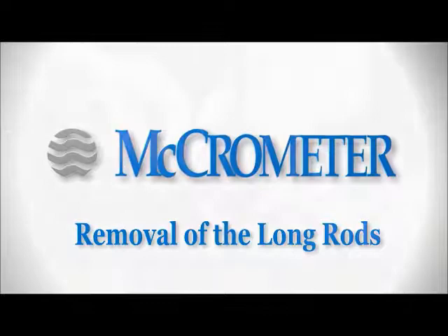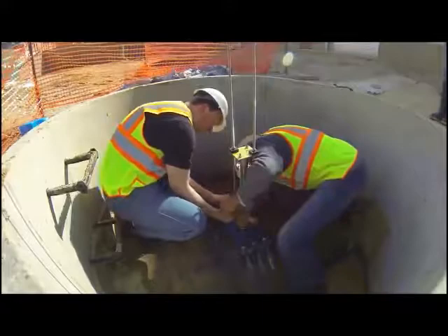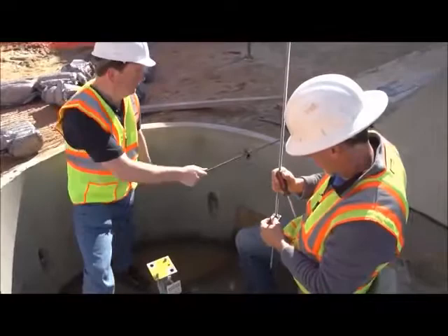The next step is to remove the cotter pins and loosen the captive nuts on the long rods. It is important that the rods be stored in a clean and dry location, as they are required if removal is deemed necessary or mandated.